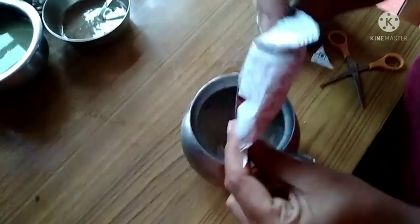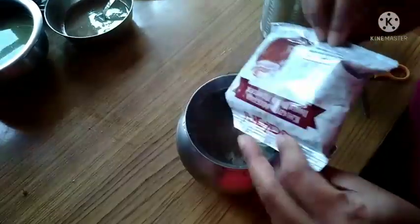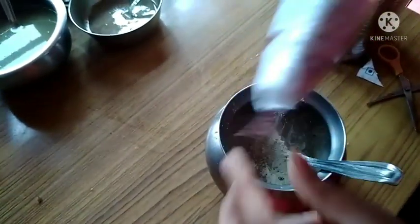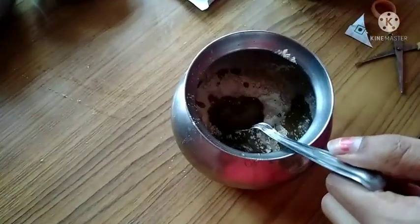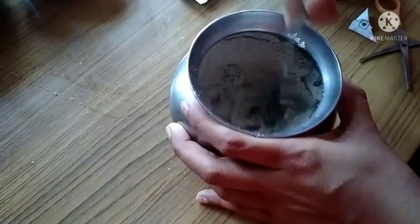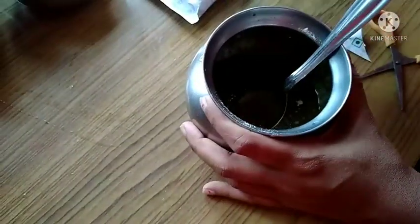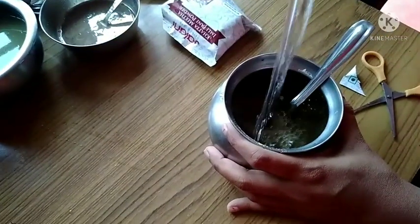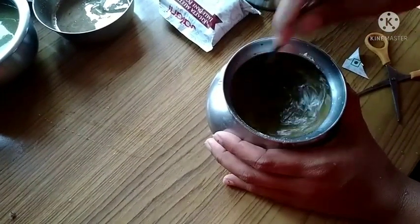Let's mix it in half liters. We are going to mix it in half liters. So, we have a float cap.